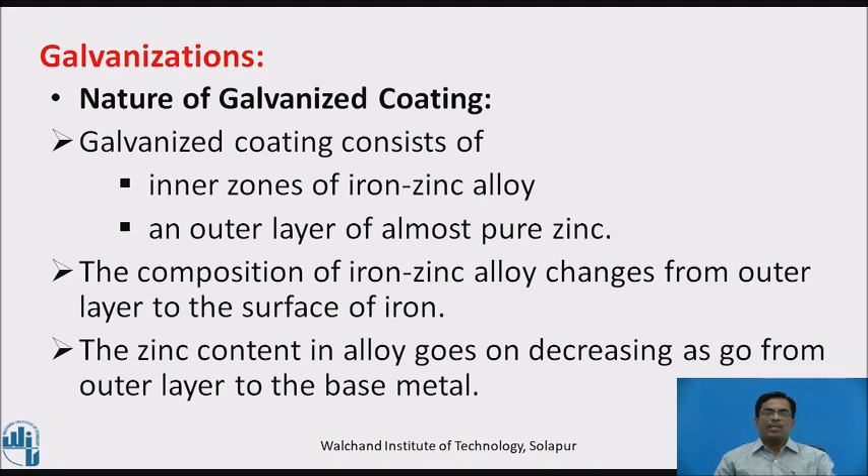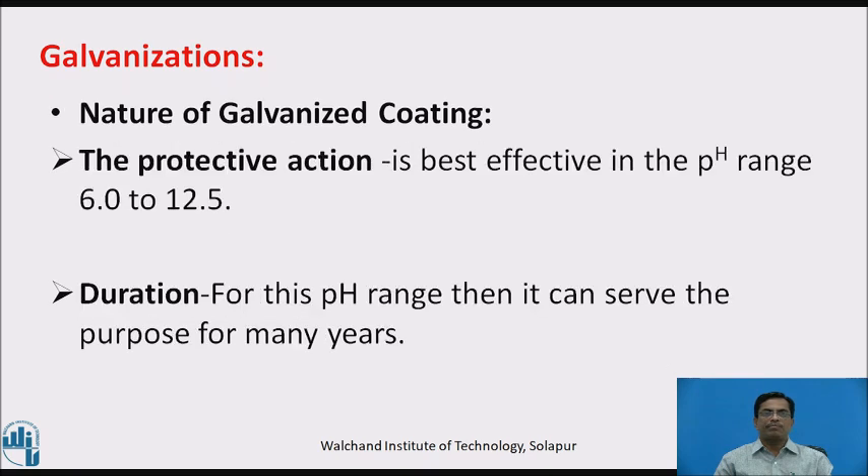Nature of galvanized coating: galvanized coating consists of inner zones of iron-zinc alloy and an outer layer of almost pure zinc. The composition of the iron-zinc alloy changes from the outer layer to the surface of iron — the zinc content in the alloy decreases as we go from the outer layer to the base metal. The protective action is best effective in the pH range of 6 to 12.5, and for this range, it can serve the purpose for many years.